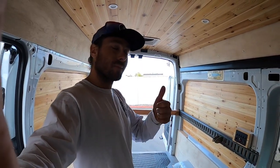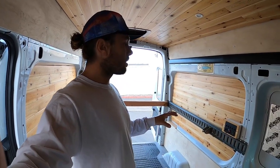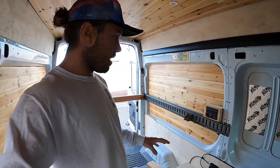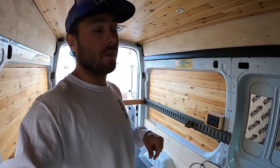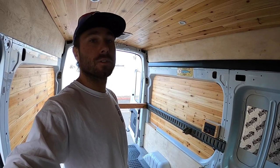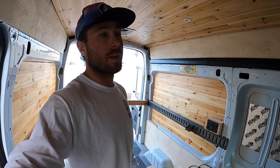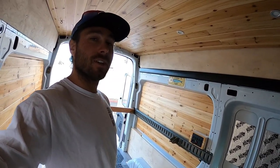Thanks for watching, guys. If you have any questions, leave them in the comments below. Most of the materials you've seen in this build — like the lights, DC panel, battery, e-track, and e-track accessories — I'll put links in the bio below if you want to purchase those for your own build. Also, Renogy has been helping me out a lot on these builds — there's a code below, just use solidwoodworks at checkout on their website and it'll get you 10% off any Renogy products. Thanks again for watching and I'll see you next time.